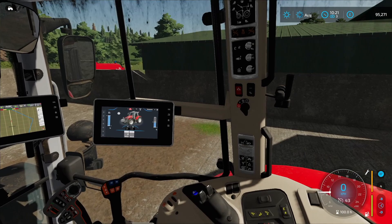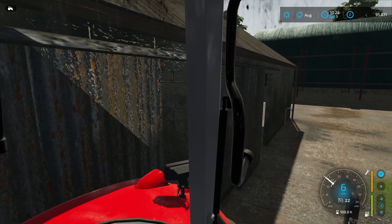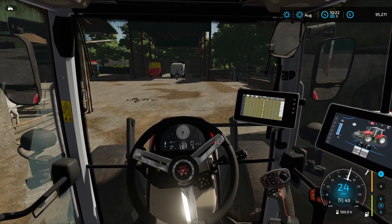I did almost fully kit it out — not full options on everything, but I did want it to be pretty fantastic. It is absolutely amazing. Let's not crash into the wall straight away — it's quite nippy as well.